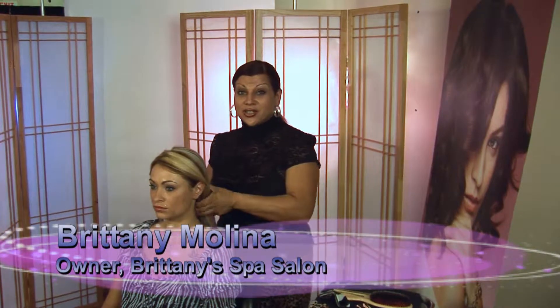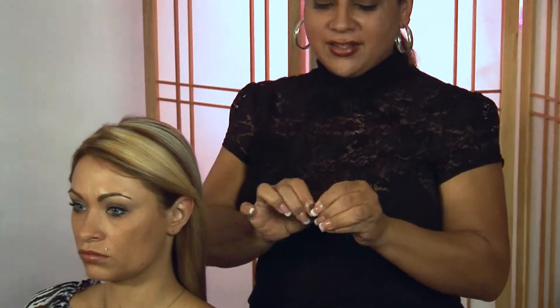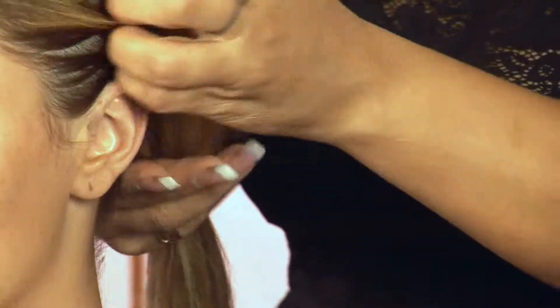I'm Brittany Molina with Wireless Style and I'm here to show you some of our new products. This is our elastic — you can use it fastening or open, but it will not pull or break the hair — and we're going to show you our new ponytail extender.